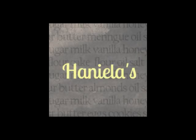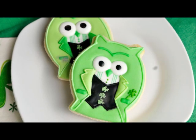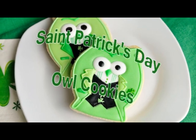Hi guys, welcome to Haniela's. Today I'm going to show you how to make these super dapper St. Patrick's Day owl cookies.